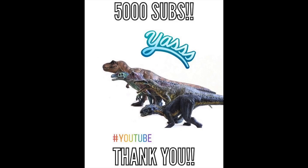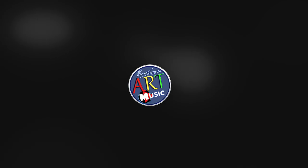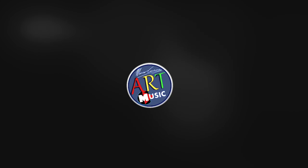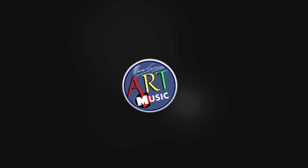Last week I reached 5,000 subscribers, which is crazy considering that I make these videos in my spare time, which is, to be honest, quite little. I have a full-time job and I work from Mondays to Fridays, so it gives me just enough time to make videos on the weekends.